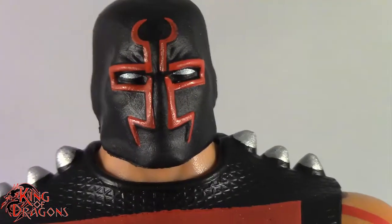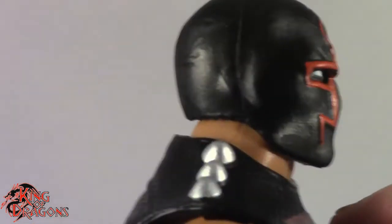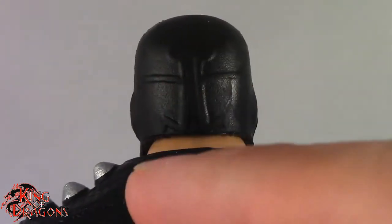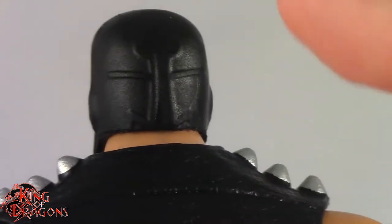I like the white eyes just piercing through the black. You can see his ears are also sculpted. There is some back detailing on his mask, although I think this should be painted. If I'm not mistaken, KG Beast's mask is painted on both sides, so that looks like an error on Mattel's part.